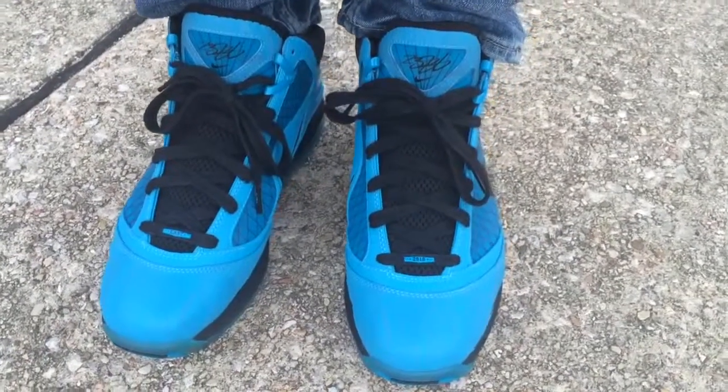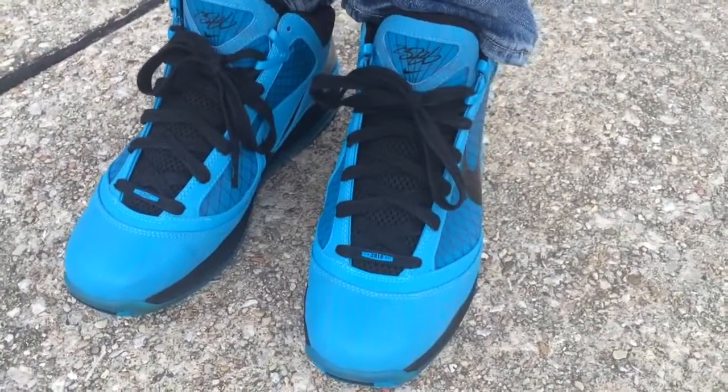What's going on YouTube fam? Today I want to show you what the LeBron 7 All-Star Game looked like on feet.